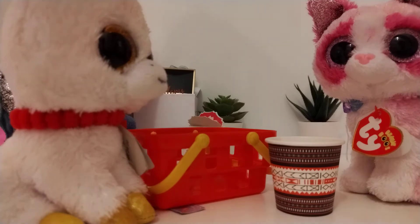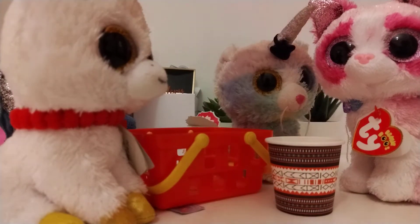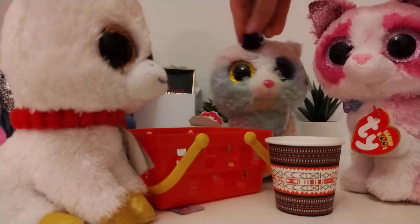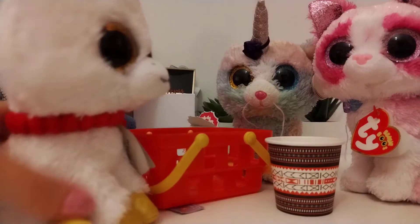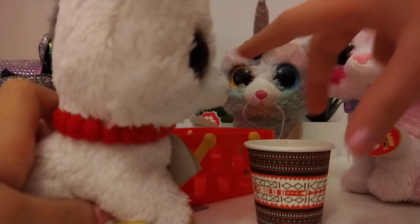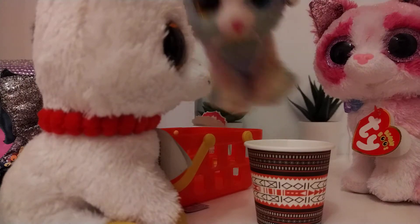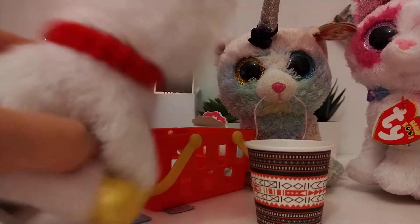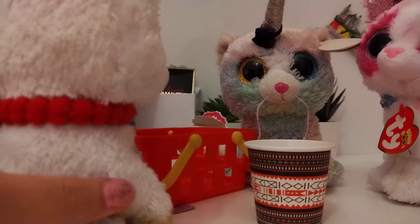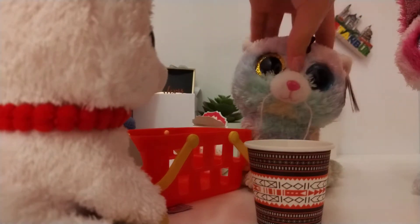Don't worry, everyone. Your Nika Cat is here. Okay, what seems to be the problem? This is the worst cup I've ever seen. I want a better cup. Oh, a better cup? Sure, we can just paint it. Paint it? Yeah, painting cups makes them look amazing. Don't you guys think so? Well, I don't know, but as long as it'll make the cup pretty.